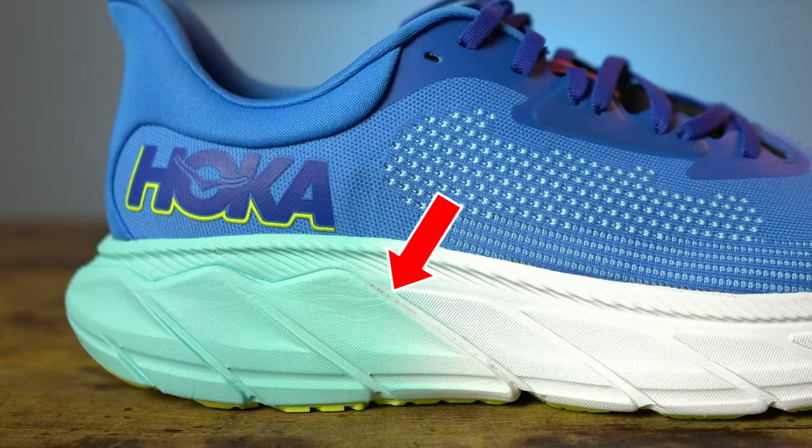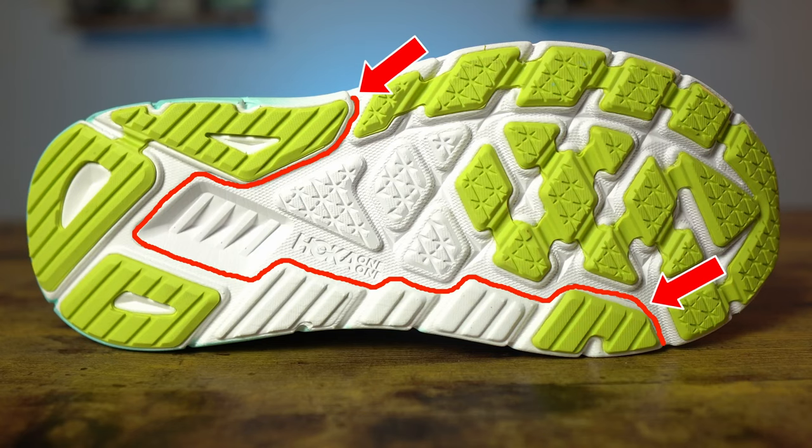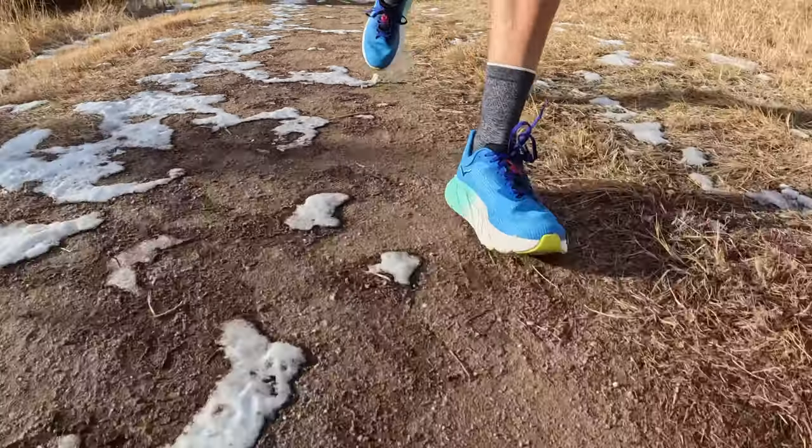The midsole of the Arahi 7 has Hoka's patented J-frame technology. If you pay very close attention, you can see there is actually a seam that goes all the way around the shoe up to the forefoot. Looking at the bottom of the shoe, right about on the lateral side at the midfoot — that's where the J starts and it curves all the way around and comes up to the forefoot. That's where that separate, more dense piece of CM EVA foam is, providing more support to your foot as it's landing to help with overpronation — basically designed to combat excessive overpronation where your foot tends to land on the outside and roll in sharply. When running, I can definitely feel the stability features as my foot strikes the ground and wants to roll inward a little bit.